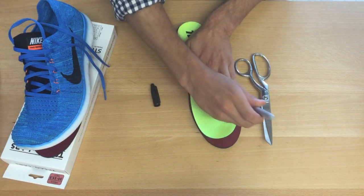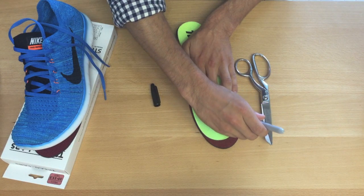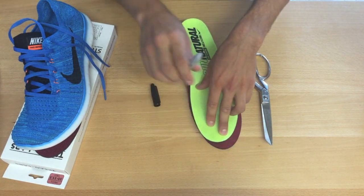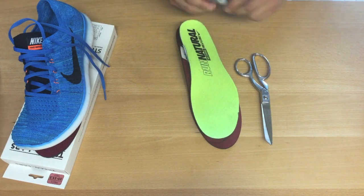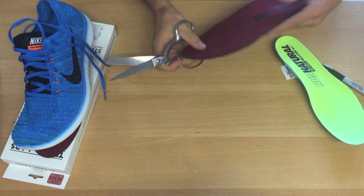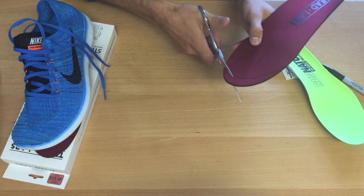Once the insoles are lined up perfectly, take your felt tip pen and trace the cutting line. Take your scissors and carefully cut along the trace line.